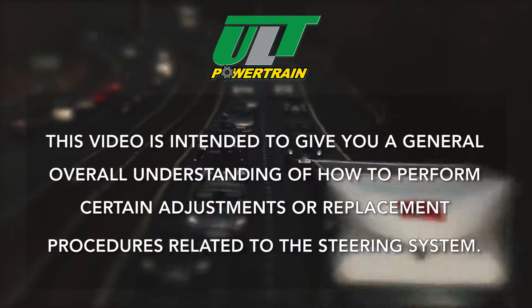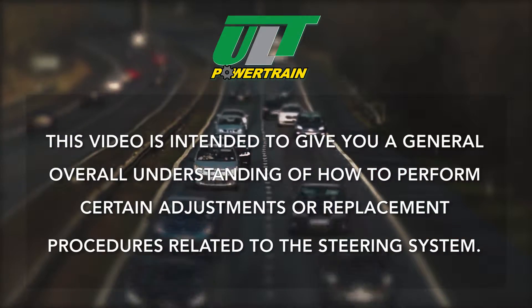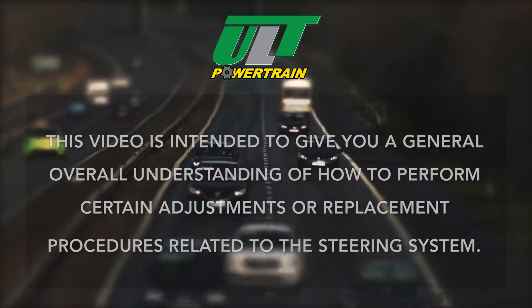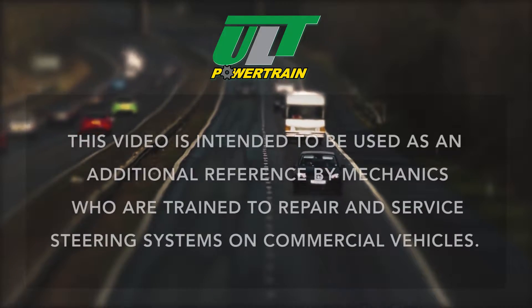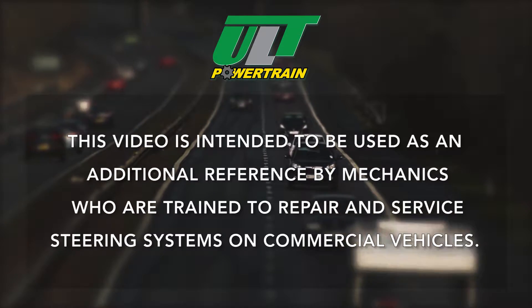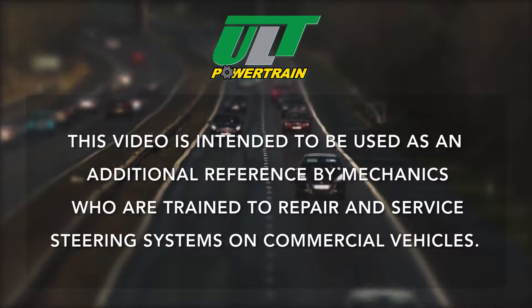This video is intended to give you a general overall understanding of how to perform certain adjustments or replacement procedures related to the steering system. This video is intended to be used as an additional reference by mechanics who are trained to repair and service steering systems on commercial vehicles.